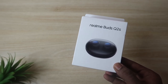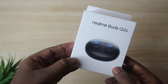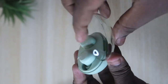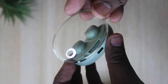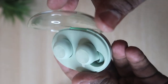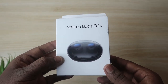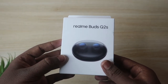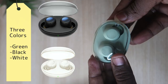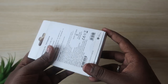This is a new Bluetooth wireless earbud from Realme. They already launched the Realme Buds Q2, and this is the Q2S model. It comes with a new design — the charging case has a transparent lid. It's available on the Realme website, Flipkart, and Amazon, priced at around 2000 rupees. The Amazon link is in the description.